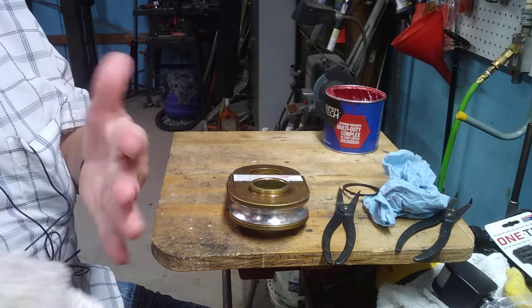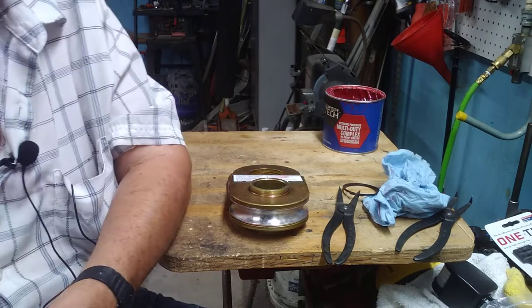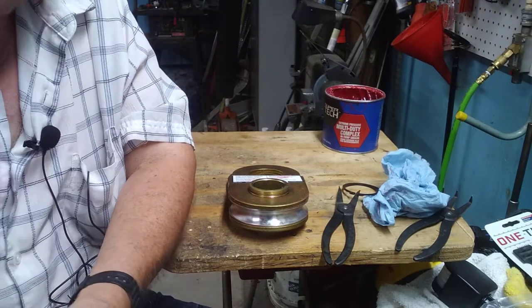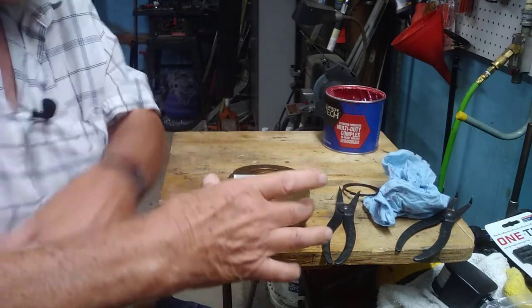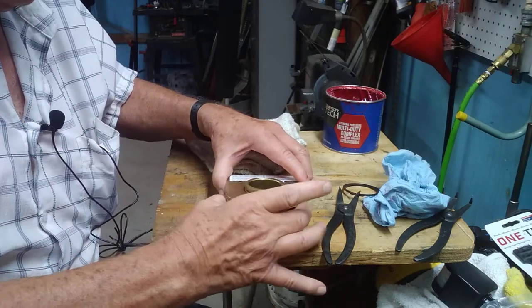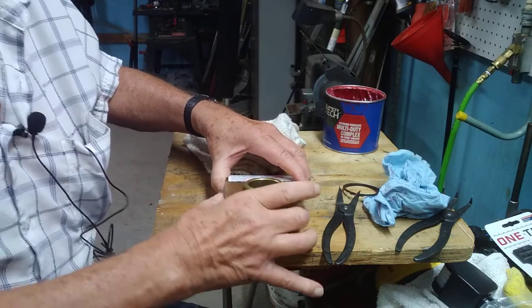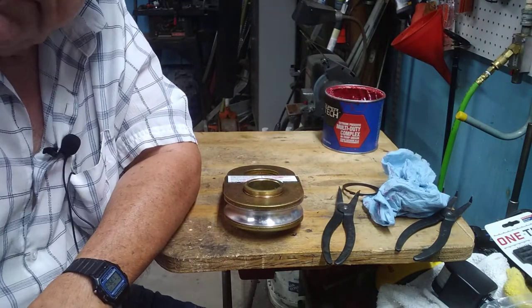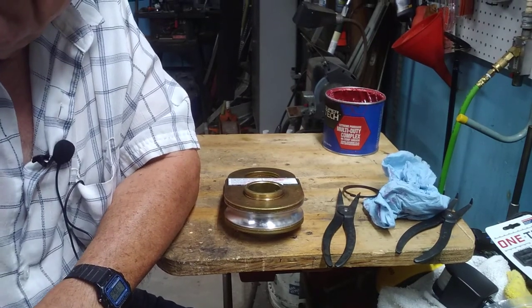That's all I had to say. If you've got a snatch block, just think about putting some lubricant on it. It's easy to get apart, easy to grease, and if you have to use it, it might make it turn a lot easier. That's the end of this video — boy, do I need a haircut. See you another day, thank you very much.